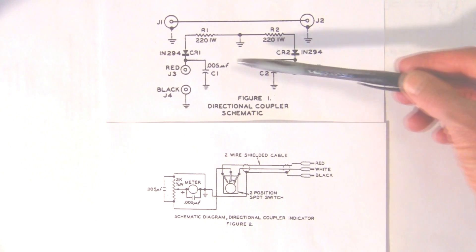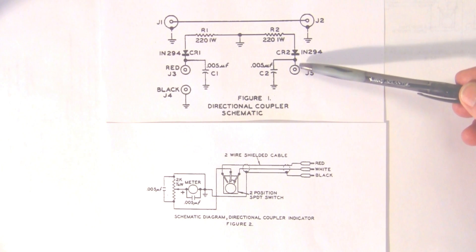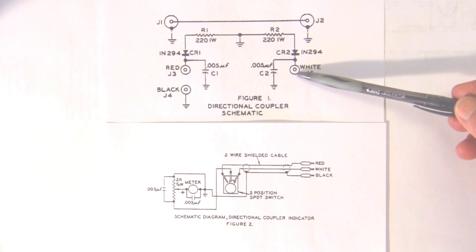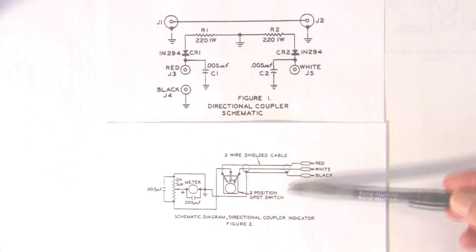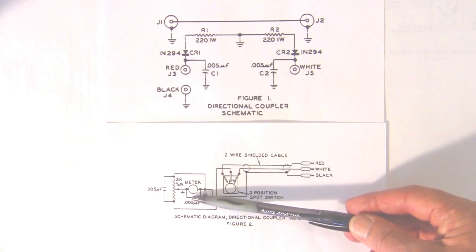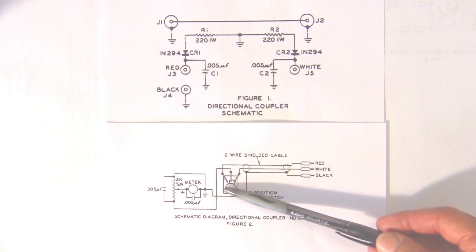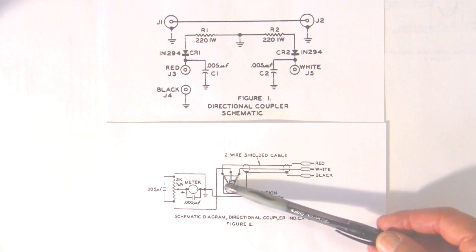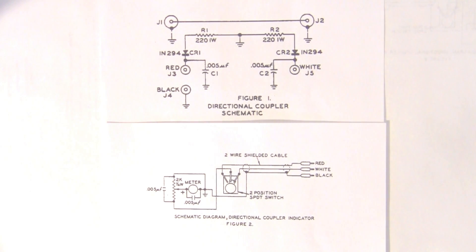So we can measure forward and reverse current, which lets us monitor SWR — standing wave ratio. If you notice the connectors down here: white, red, and black — these plug into this monitor. This is the meter that you would read it from, with a little two-position switch for forward and reverse power, forward and reverse current, and a meter for reading the forward and reverse power or the standing wave ratio.